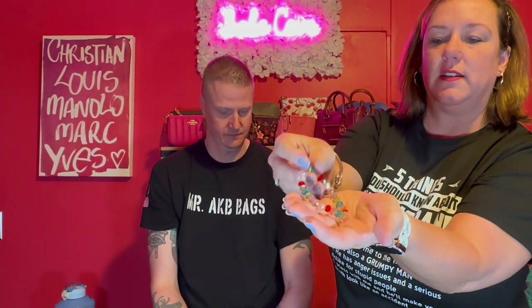Next item is a little stretchy bracelet with a bunch of colors — really pretty actually. I already got my other bracelets from my last Temu haul; if you haven't checked that out, I'll link it above and below.